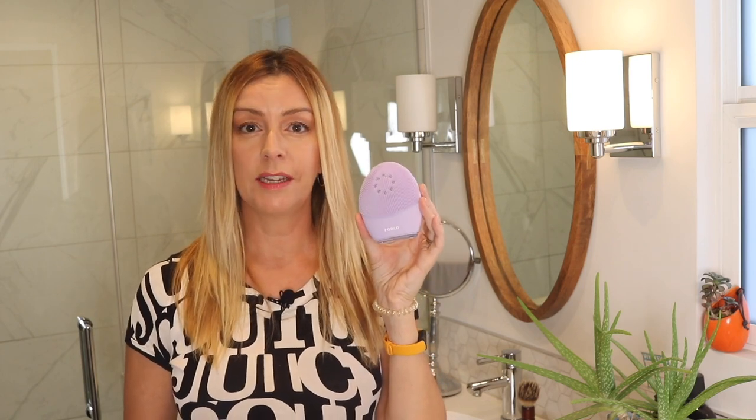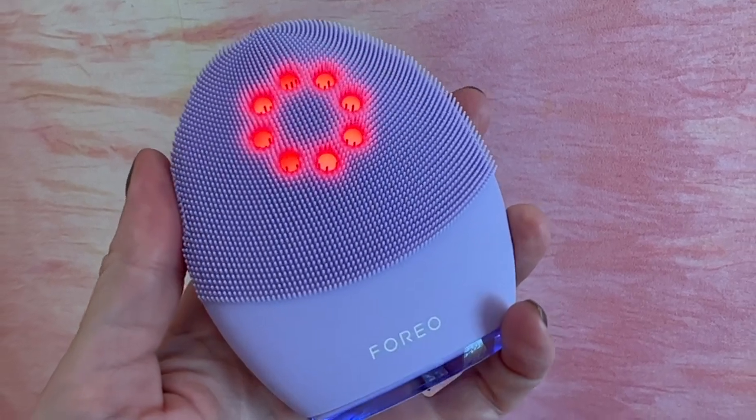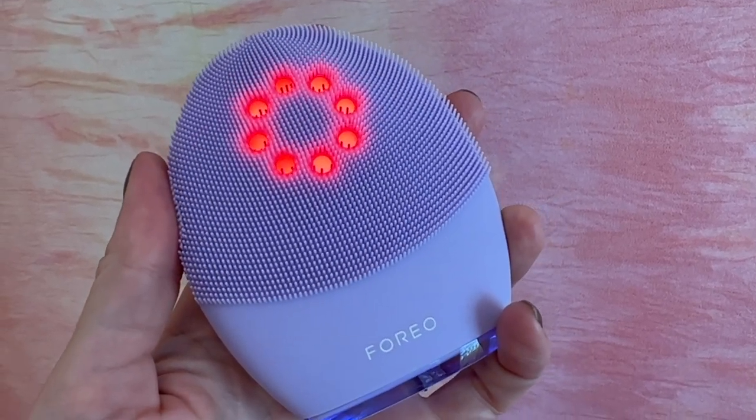Let's dive deeper into the newer technology and what it does. Interspersed among those silicone touch points are eight small LED lights. These near-infrared LED lights are meant to help reverse signs of aging — things like sunspots and dullness, for example. And if you're anything like me, you're starting to see some of that now, so it's good to know there are gadgets out there that can help.